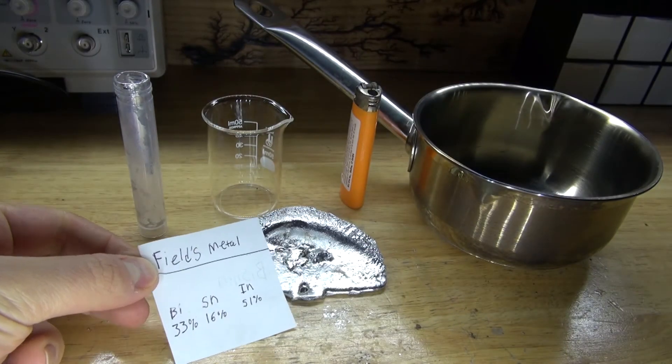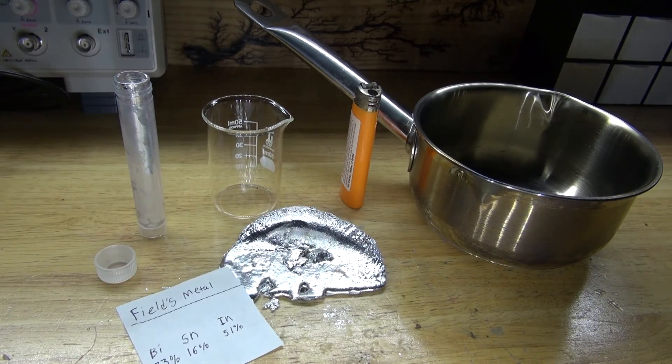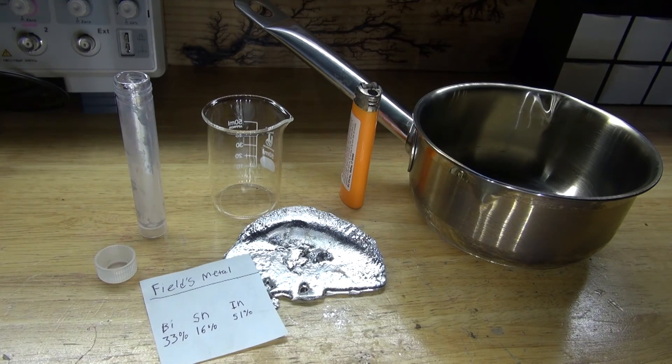And there you have it — Fields Metal, or what I like to call bisnin. This metal can be very useful for making prototyping metal parts, metal casting, or to make metal figures that pick up extremely fine detail. This metal seems to be very useful for many craft-type projects or maybe industrial-type projects. This is very interesting, and I'm probably going to use this in future videos.